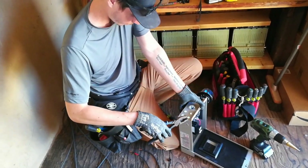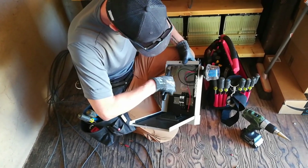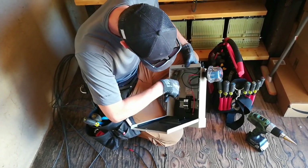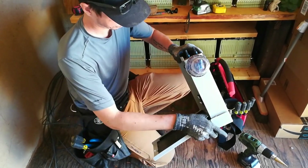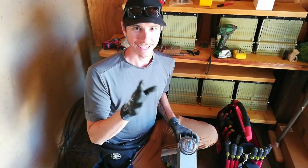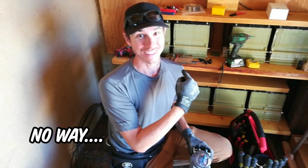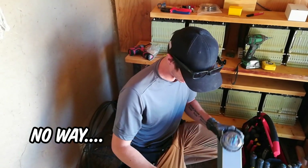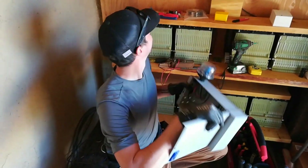We've got the combiner box off the wall and Derek is repositioning the breakers as well as the MC4 connectors coming into the box. When Derek originally installed this for me, he said the system was going to be moving somewhere else — apparently we talked about moving it into the house. We've taken the blame and now need to move the box a little further to access the knockouts.